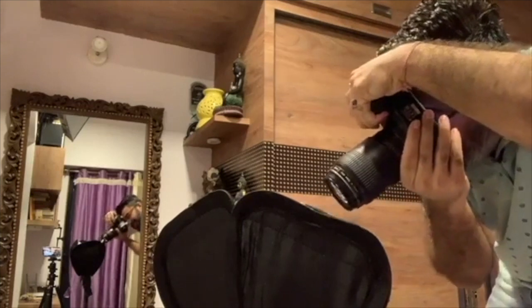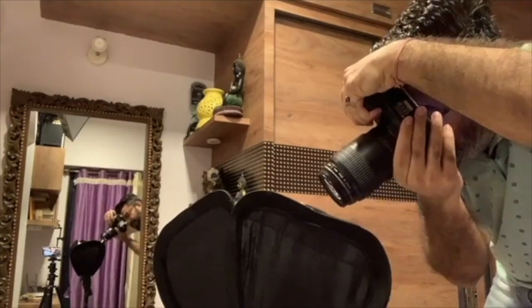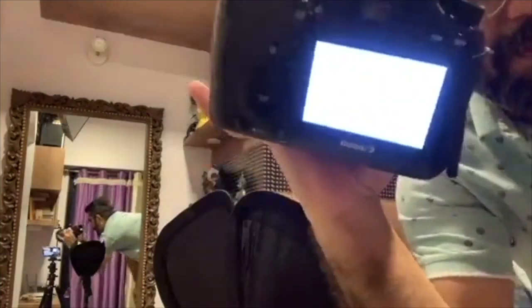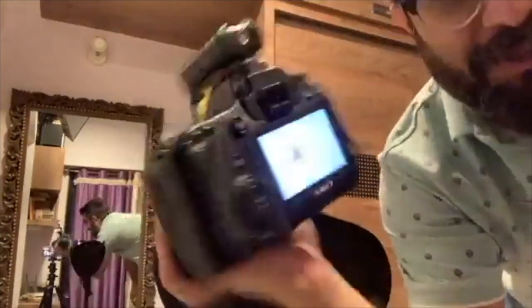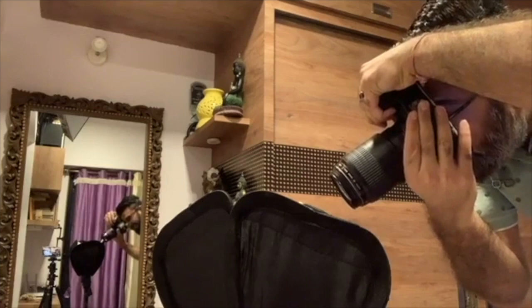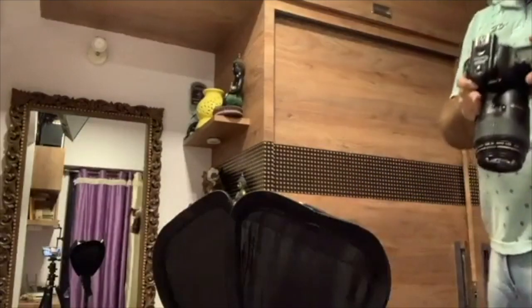That's what I'm getting — it's pretty nice. The picture is quite overexposed. What I'm going to do is reduce the flash power. My flash is on half right now; I'm going to make it 1/8 because the image was quite heavily overexposed.